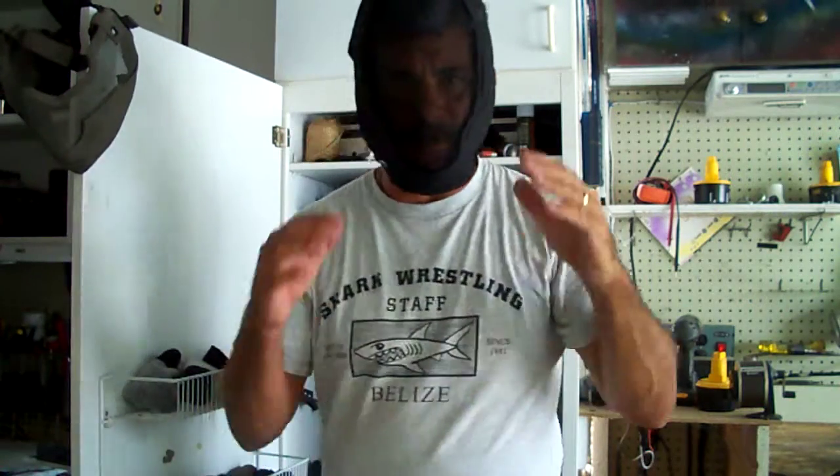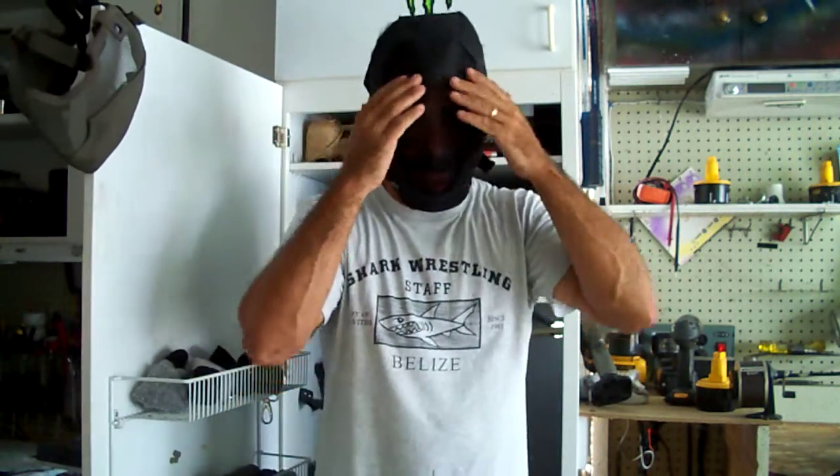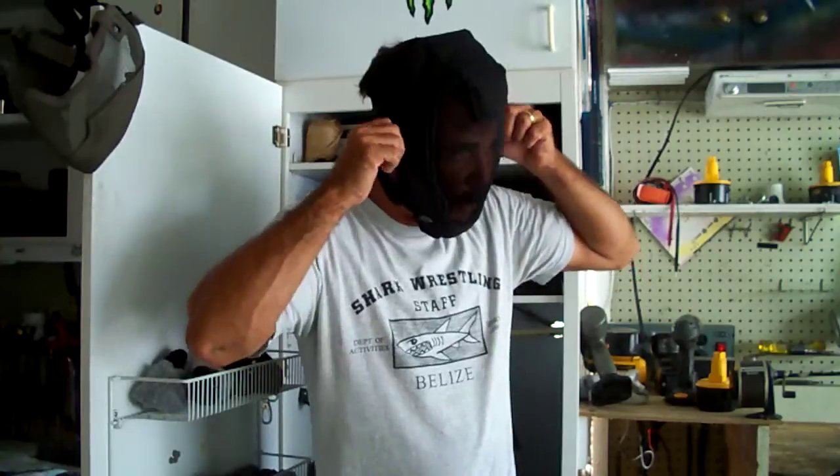As you can see from this mask here, this mask covers the full entire face, but what it does lack is ear protection. I'm going to make some little flaps off to the side with a little bit of Neuroprime, so my ears won't get hit and I'll have full protection.